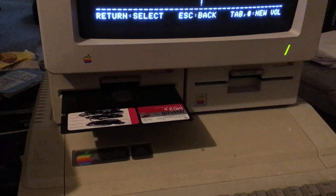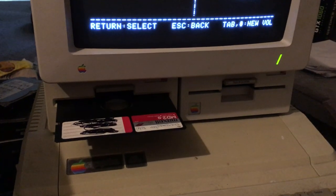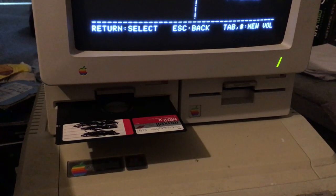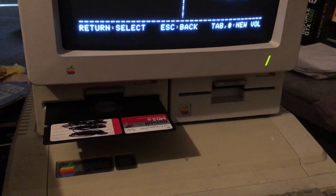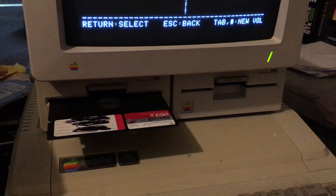With a combination of my new Stuff and Copier and Copy 2 Plus, I managed to crack the game Chess Master 2100 to a regular standard floppy disk.